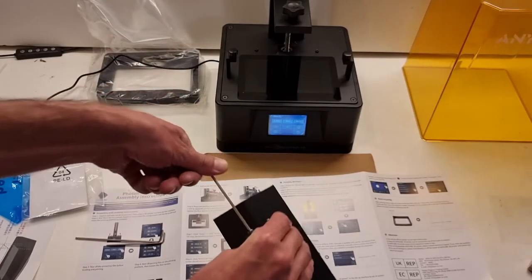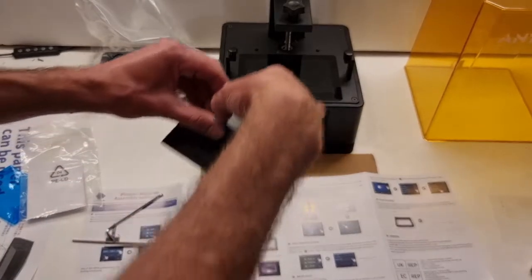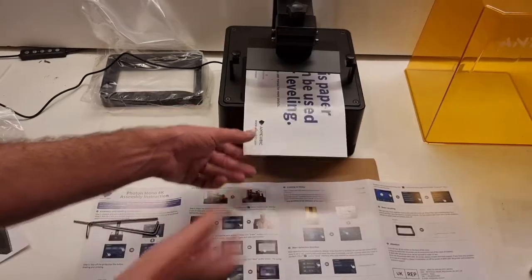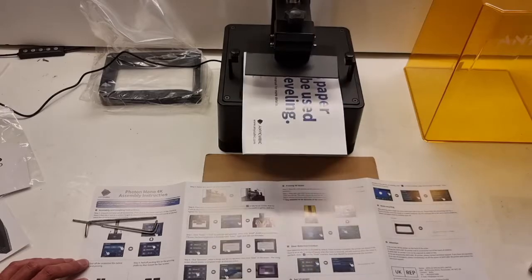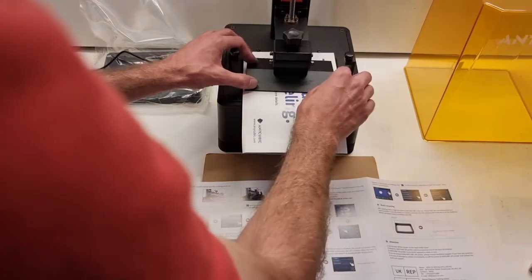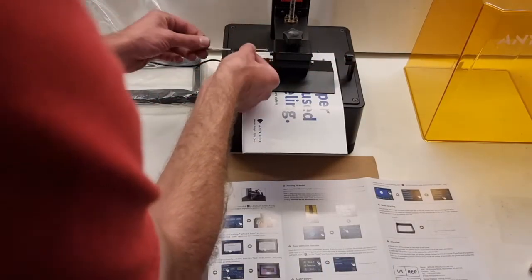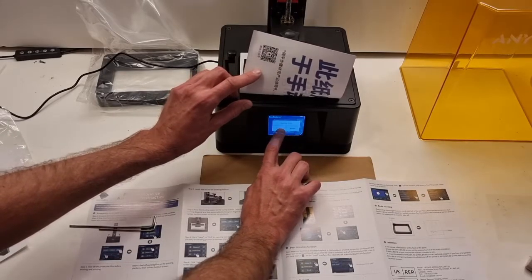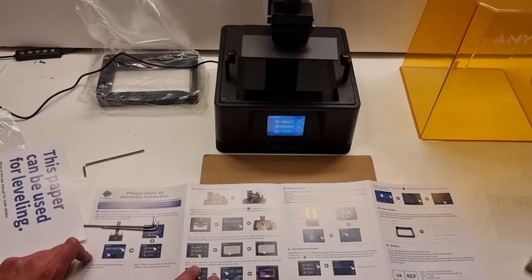There's a couple more screws. They're in there fairly tight, but once they're free, they're free. This paper can be used for leveling — at least it's labeled clearly. You've got to press down the plate with all your fingers, just to make sure it's all flat, and then tighten up the screws. Tighten, tighten, tighten. Reset to zero, and then raise up like that. That was fairly straightforward.